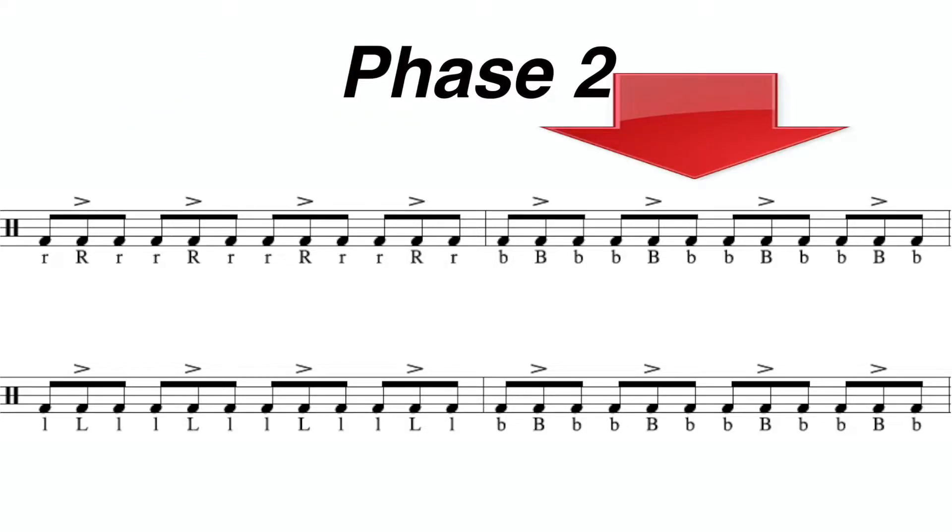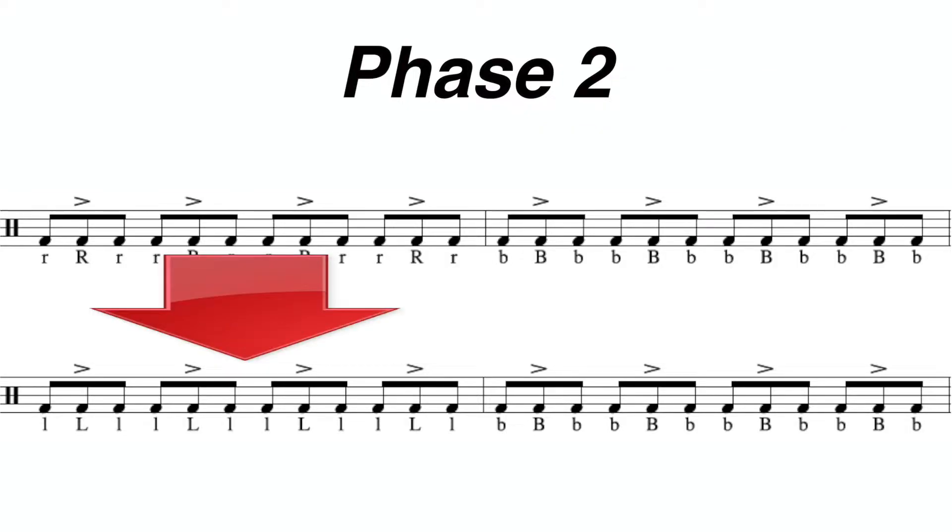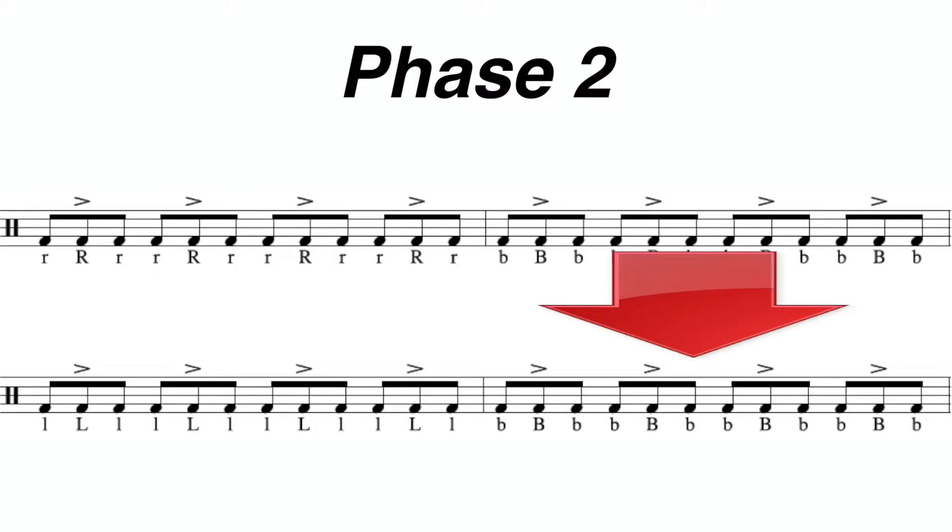The next one is going to have both hands. The third measure is going to have all left hands. And the fourth measure is going to play both hands once again.